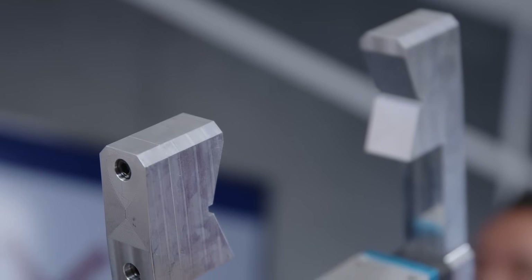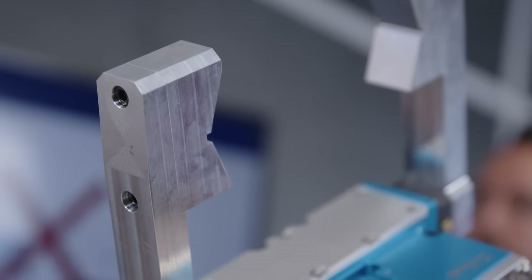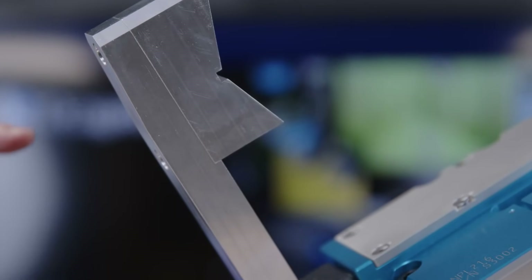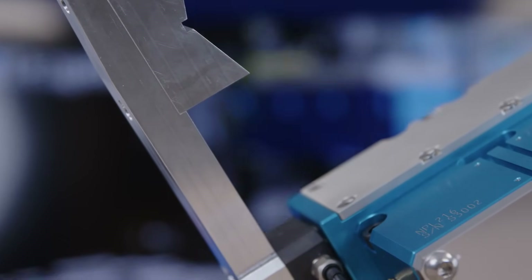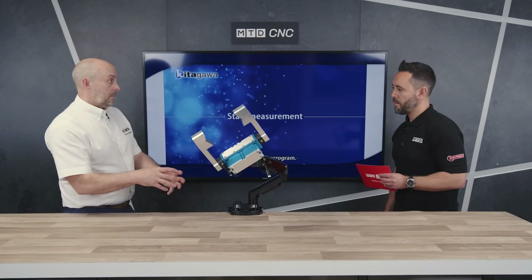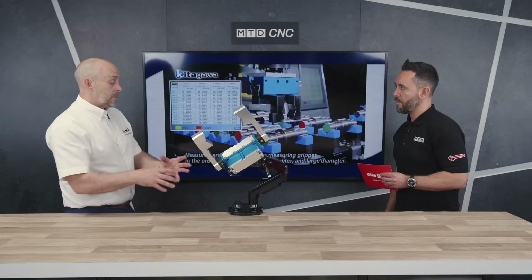You mentioned diameters, but can it also measure prismatic parts? Yes, it can — we can measure most things. The actual base jaws are designed for each different job, so either we can design them or you will, with our help. You'll make a comparator and then qualify those diameters or lengths as you would with a micrometer. So it's qualified, the machine's set up, and then this will carry on and measure those components.